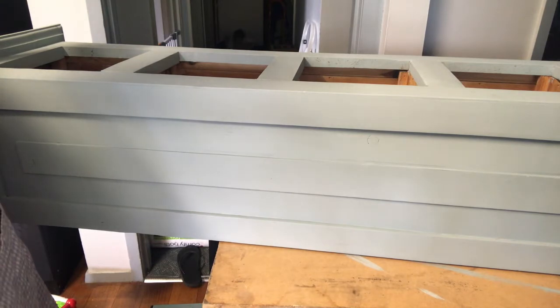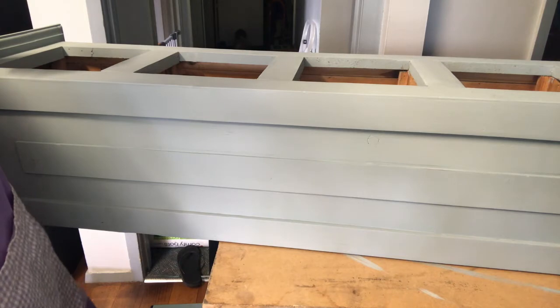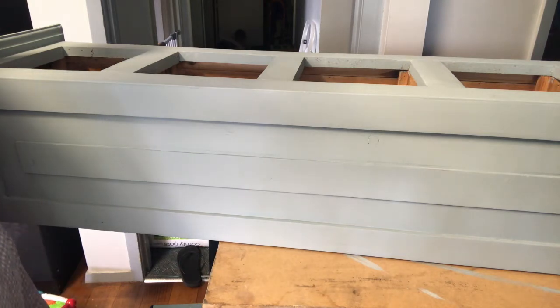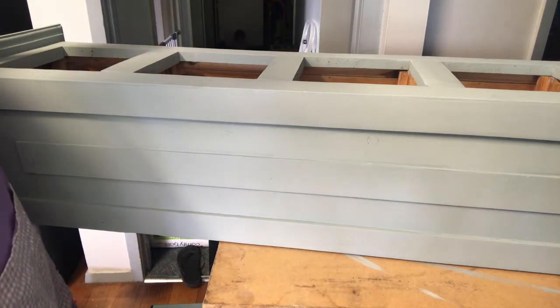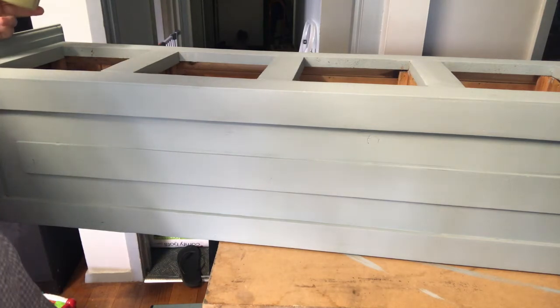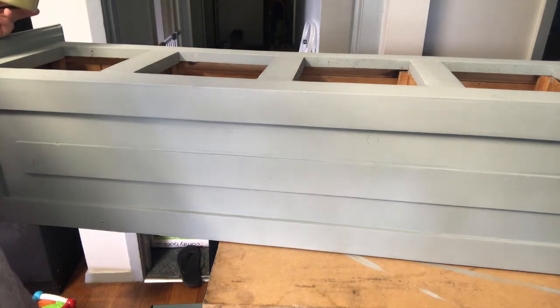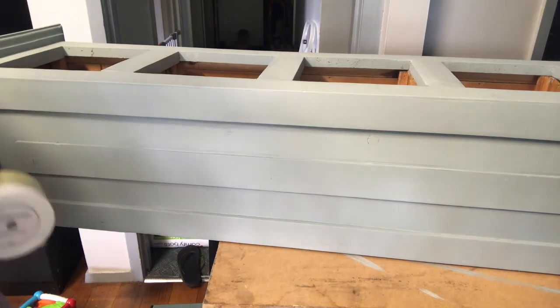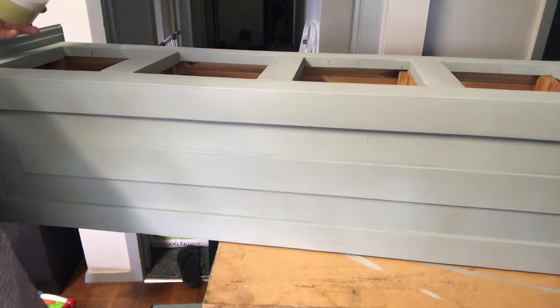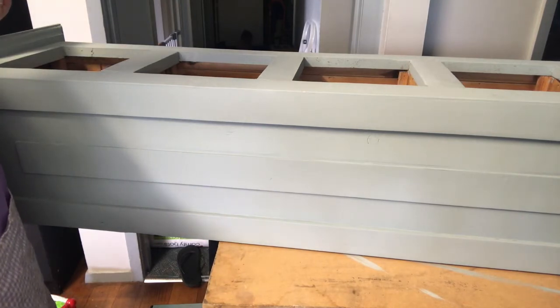Hi guys, it's Elise from The Painted Brush and Co. I'm here today with this piece that I have been finishing over the last couple of days. It has been painted in a custom mix of Le Central Botanics paints — there's a little bit of grey goose in there, a little bit of French grey, as well as some turquoise and some linen. And it's given this really beautiful blue colour that's still got a little bit of grey in it, and it's still a little bit earthy as well, which I absolutely adore.